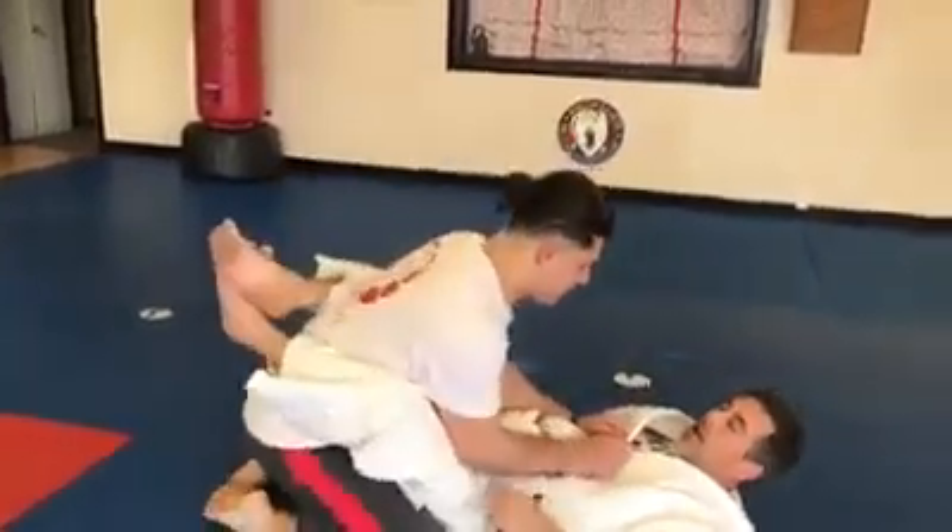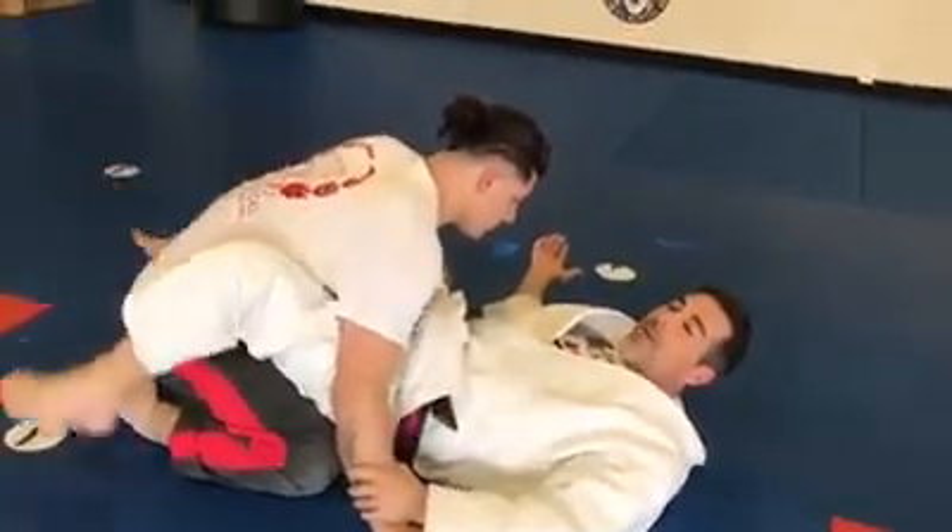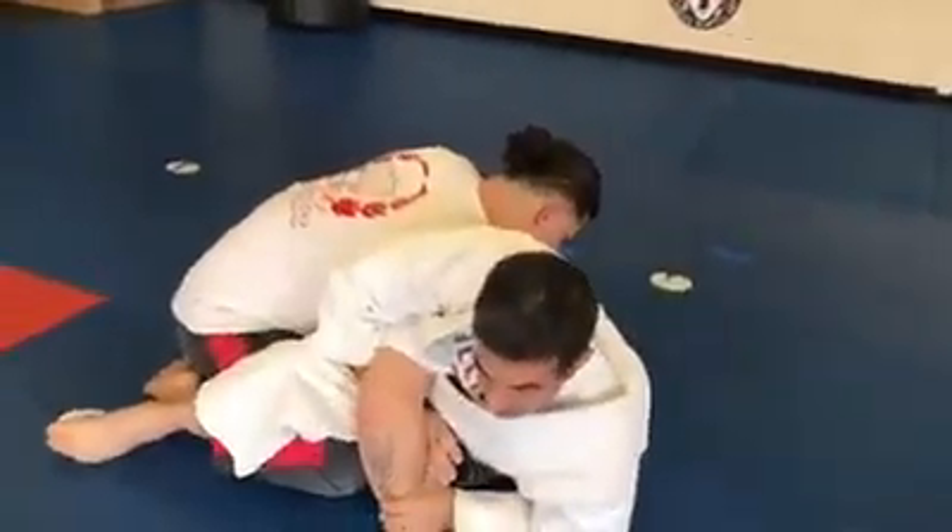Let's say Grayson's in my guard right here and I've already worked his hands to the floor. Typical for beginners, you grab right here and open your guard, slide back a little bit, sit up and start entangling the arm.